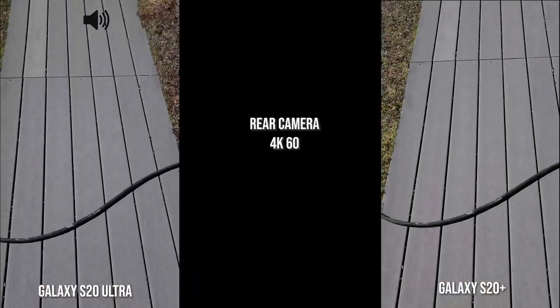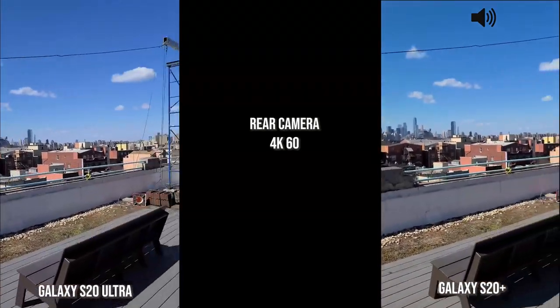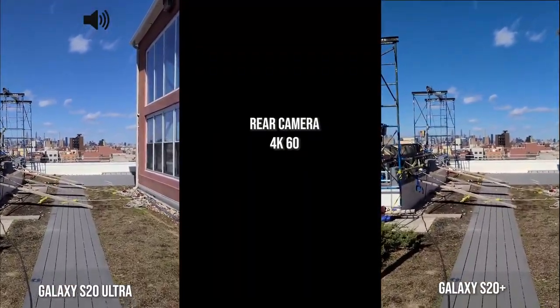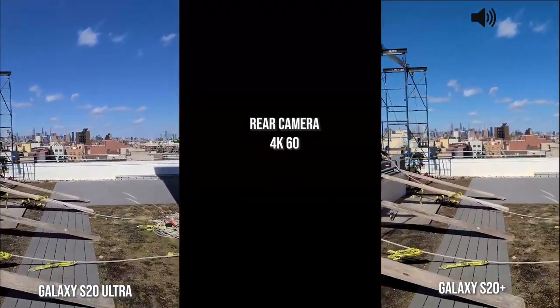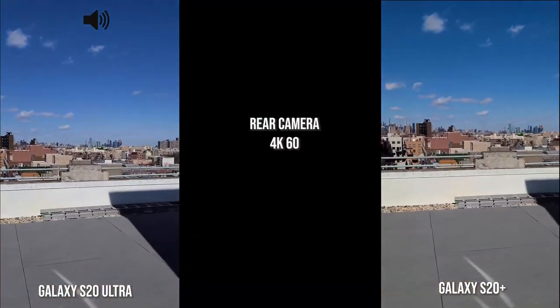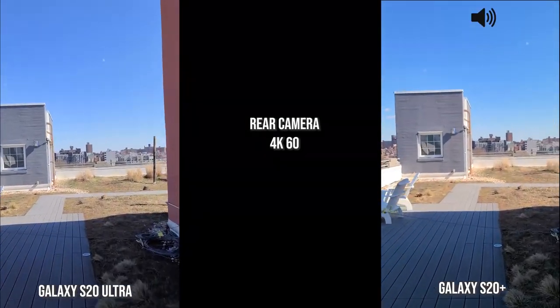Now speaking of the rear camera, 4K 60 — this is of course walking with both the S20 Ultra and the S20 Plus. I'm gonna add the iPhone as well separately, but you guys will see how that actually functions, and then we'll move to super steady.